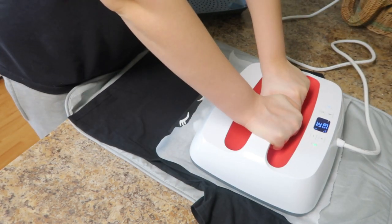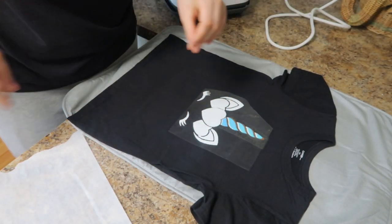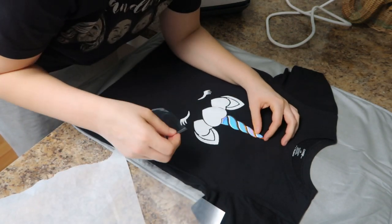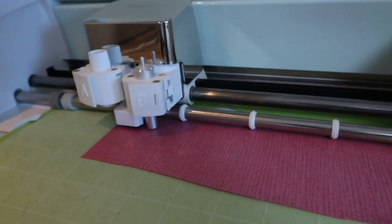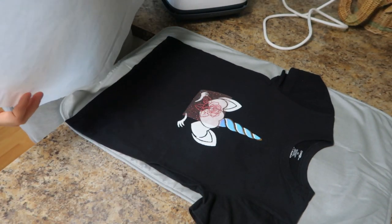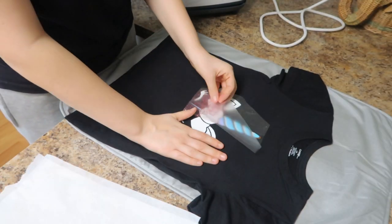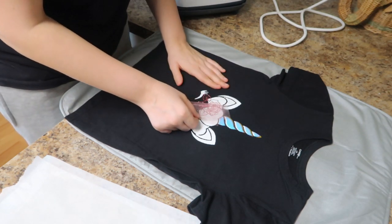I got a little too excited and started touching it when it was way too hot — I burnt myself, so learn from my mistakes please. Wait until it cools down before you pull off the transfer sheet. It was a little bit tricky to work with. I did end up melting the image a little bit, so to fix that I used some glitter vinyl that I had and did a little rose. My husband saw this later and said it looked a little crazy — like I just threw a bunch of things on there — so maybe not everyone's cup of tea. But I will tell you my four-year-old will love this, and that's all that matters.